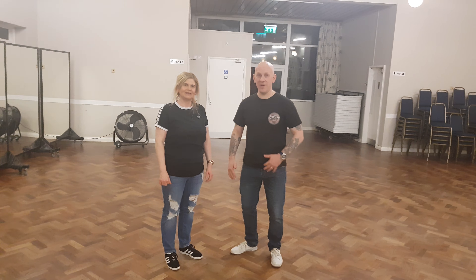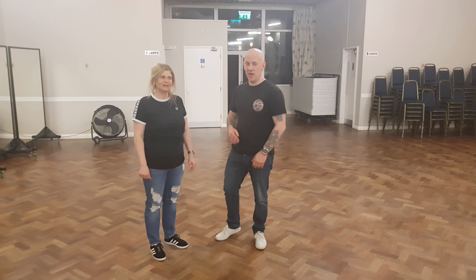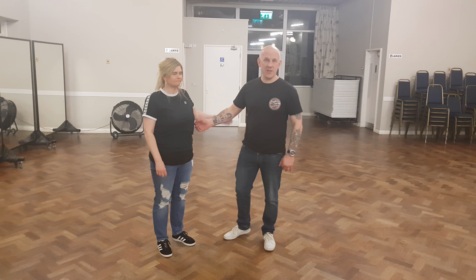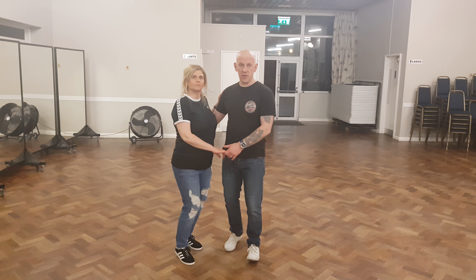This is Tristan Graham. It's the 7th of May 2018 and we did a lesson doing some Texas Tommies. We started off by doing an open turn so we could really get the basis of the Texas Tommy, which is the rotation.